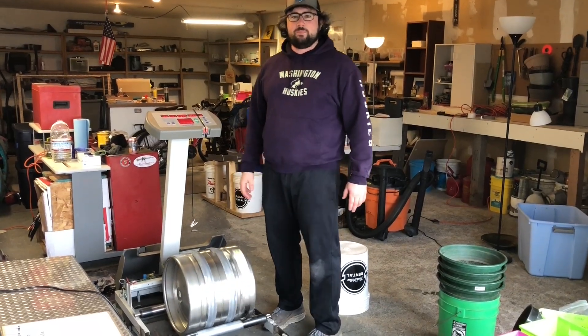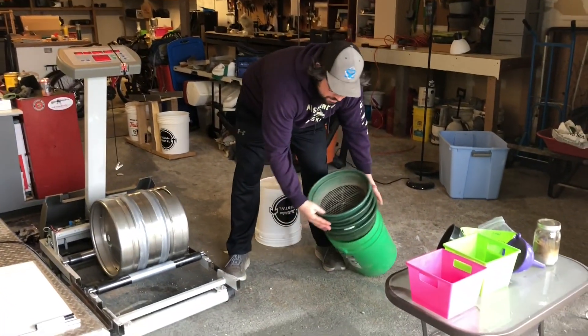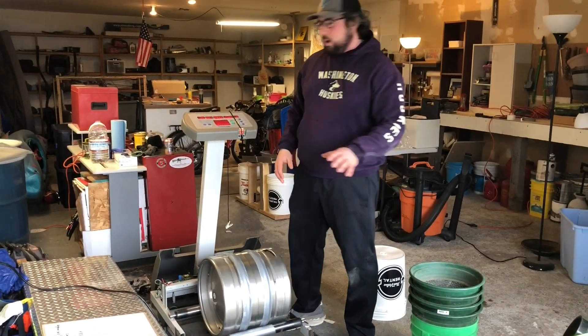I'm going to go ahead and shut down the mill and get this into the cleaner to get the fines out of it, then pan it to see if there's any gold.